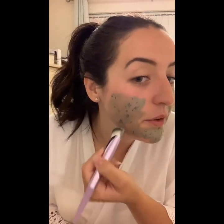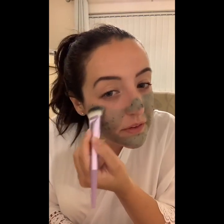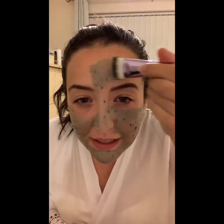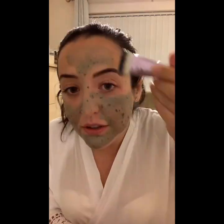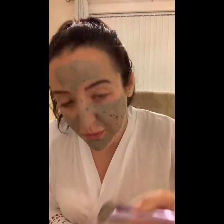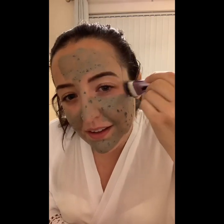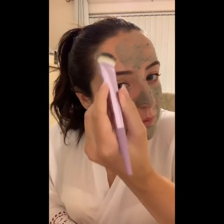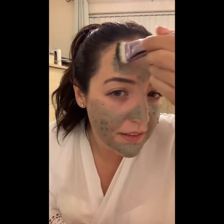You can see now, as I'm putting it on, all the bits of green tea that are in the mask. It's also got tea tree oil in it, which again is also really good for breakouts. It goes on really lovely, feels really kind of creamy and rich. Putting it on with a brush means you can put it on a little bit more evenly than you would with your hands, but I'm sure you can put it on with your hands as well.